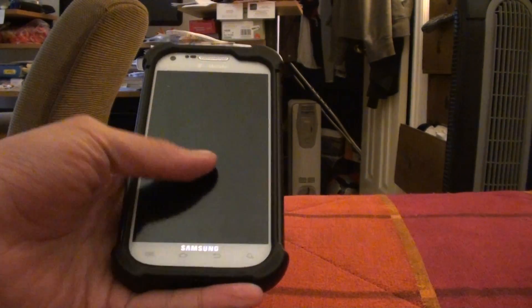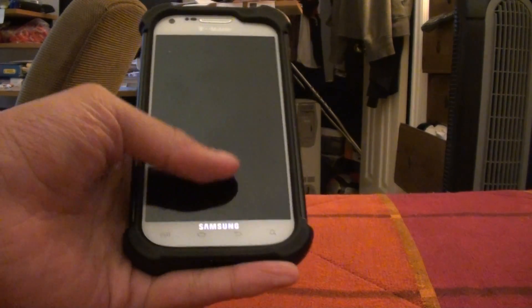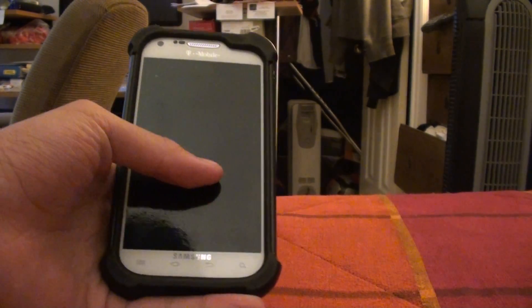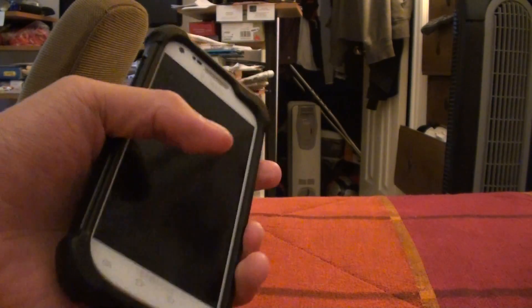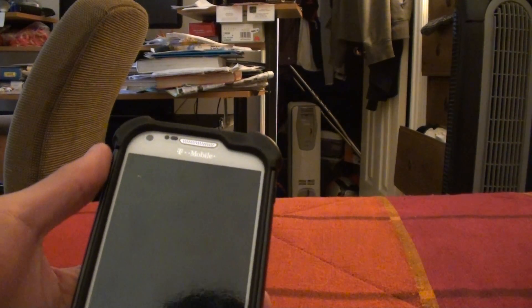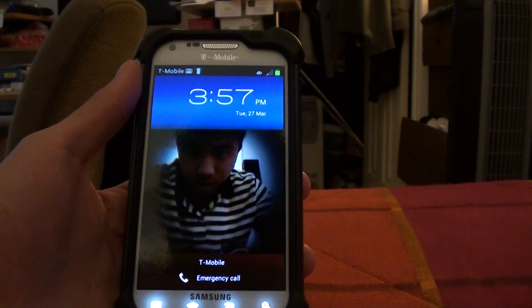Hey guys, so today we have a video demo of ICS, Ice Cream Sandwich 4.0.3, for the T-Mobile version of the Samsung Galaxy S2. I've already flashed it, and everything works, and I've already rooted it, and Face Unlock works as well.